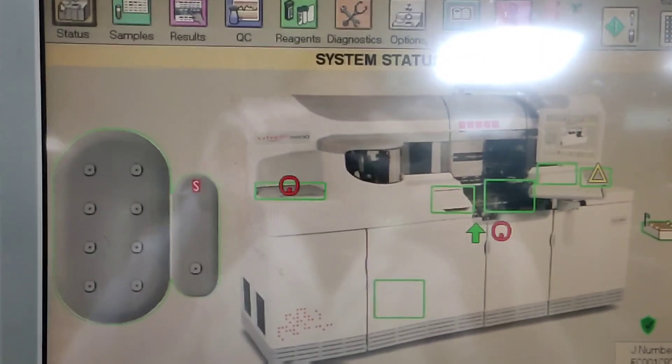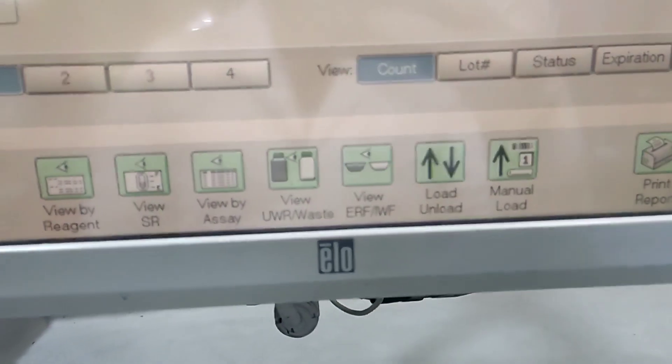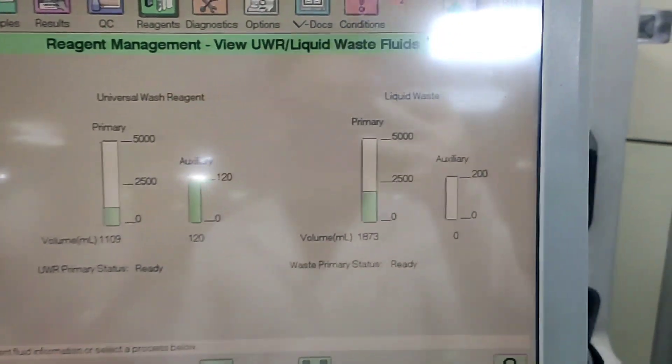First we go to the reagents and at the bottom we can see 'View UWR/Waste'. Just click on it and then we can see the status of universal wash reagent on the left and liquid waste status on the right.